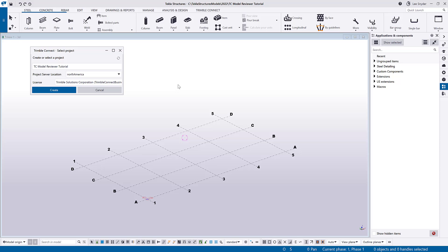Hello everybody and welcome to this presentation. My name is Lee Snyder and today I want to show a tutorial about how to use the TrimbleConnect model reviewer extension that's available for download in the Tekla warehouse. I'm going to start from the very beginning, so if you're not familiar with some of the tools, I'll go through and briefly show how they work so that you can go from the very beginning all the way to project completion.